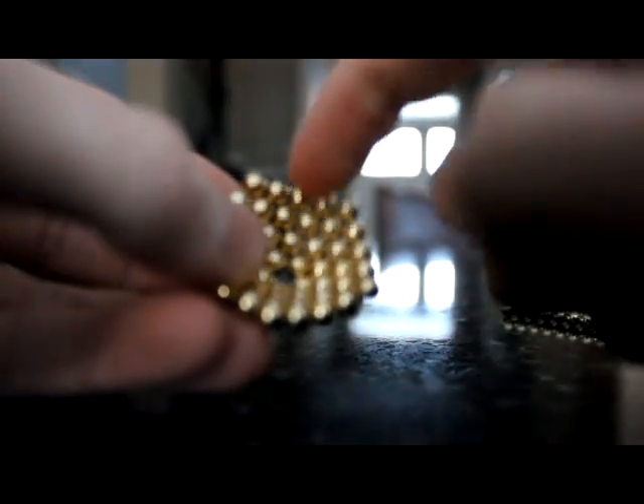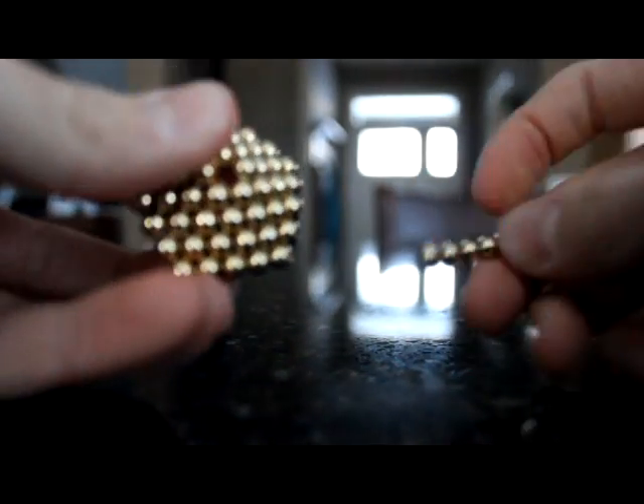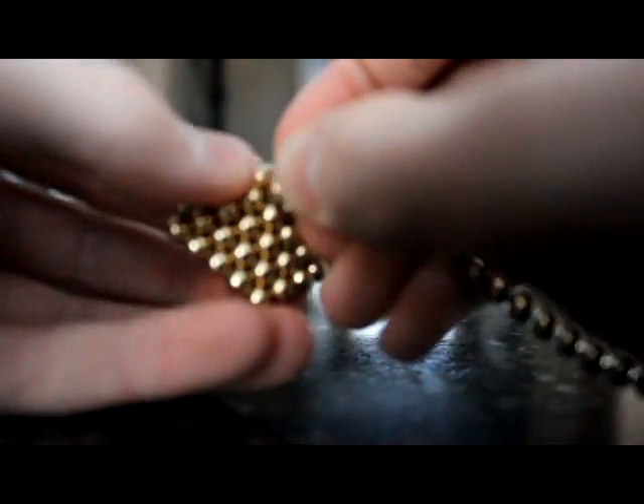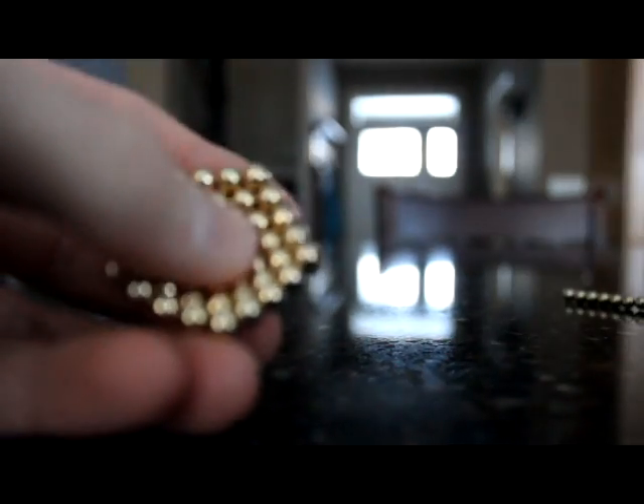You want the hexagon to be four deep. It's going to be popped out like this because it's a hexagon. Then, since there's a hole in the middle, put one Neocube in there. And you have the base.